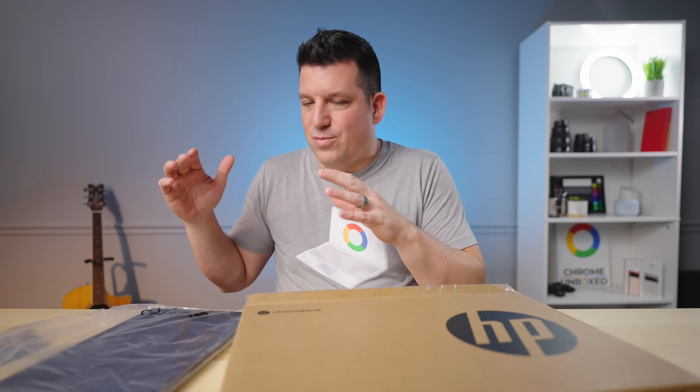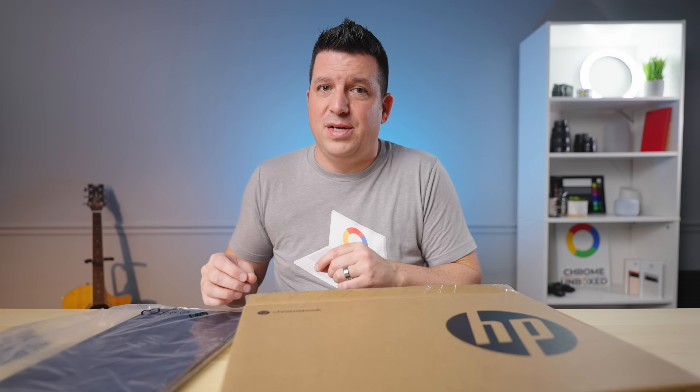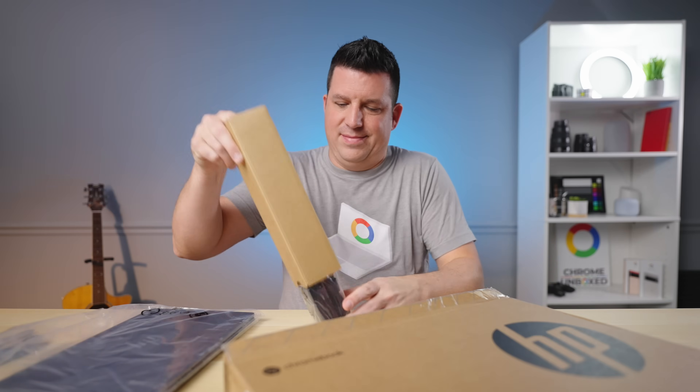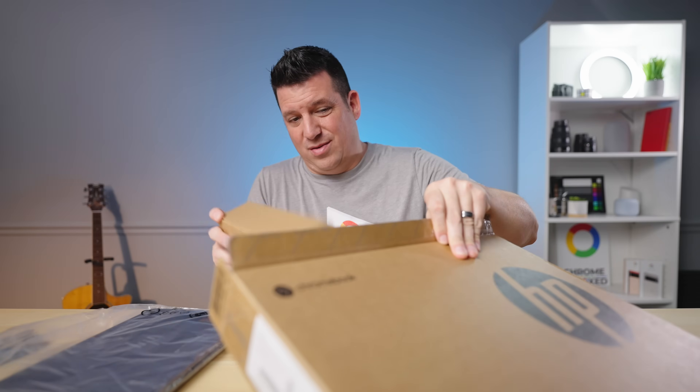Because it's basically the same Chromebook, what we want to do in this video is just point out the couple of small differences between the two and make sure you're looking at the right things when you go to buy them. The charger here is a pretty standard two-piece USB Type-C. There's nothing really else in the box worth talking about.